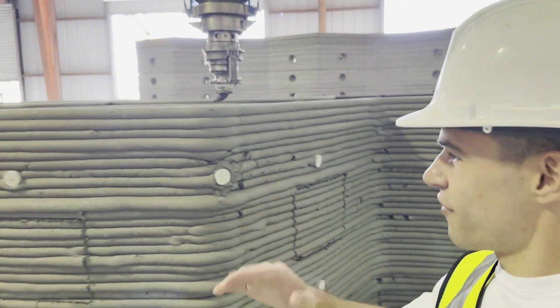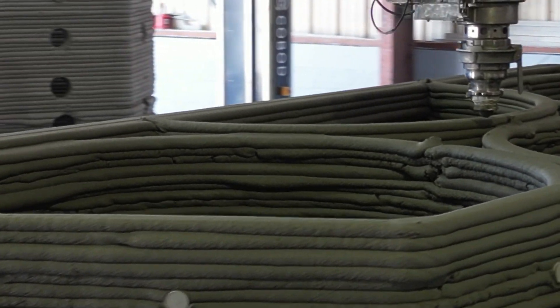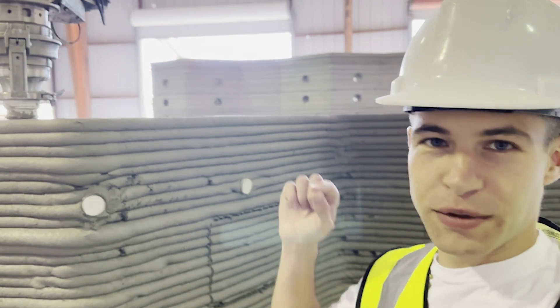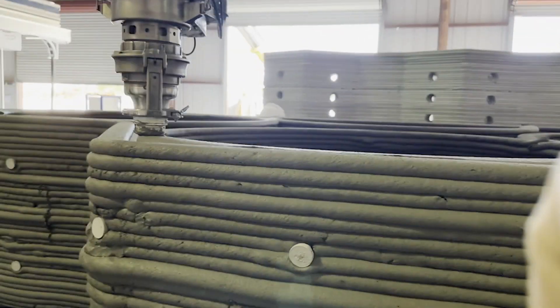They're on the last layer of printing, about to successfully complete this almost six-foot-high segment in one go — which is challenging, since the printed material needs to be strong enough and buildable enough. They've got all those things going great.